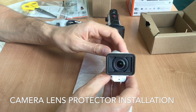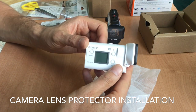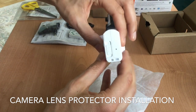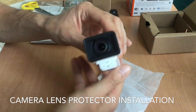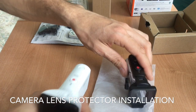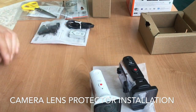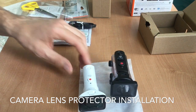Here we go — the lens protector is on. It's a little bit bulkier with the lens on, but the protector is very important. Alright, so let's connect it and see how it works.